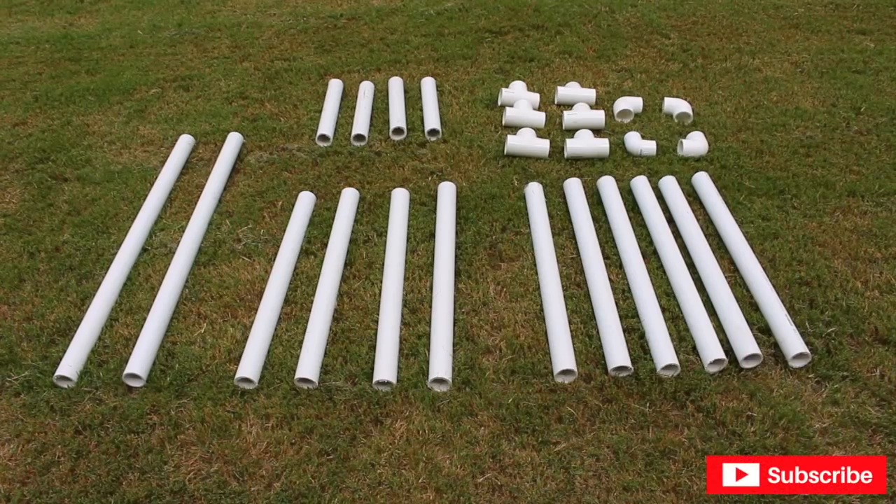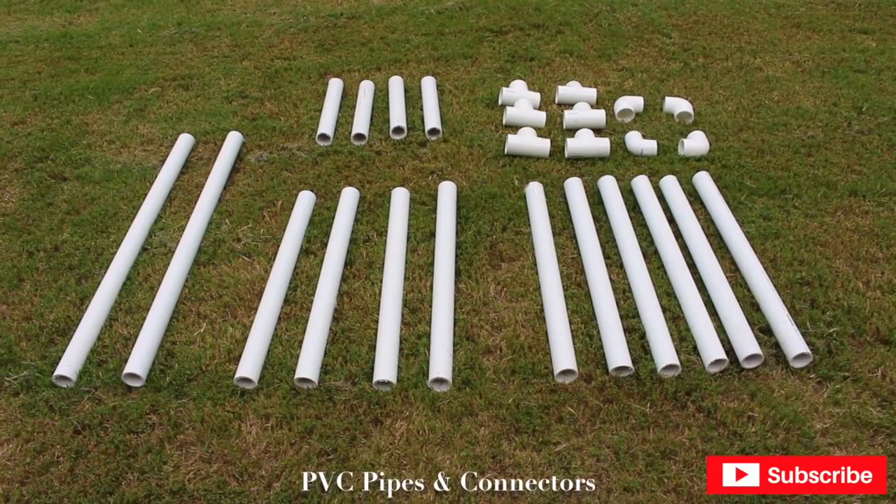Here are all the PVC pipes and connectors I'm going to be using to make the base of my table. Believe it or not, these are three PVC pipes — they are one and a half inch PVC pipes and they are very strong, unbendable, and very sturdy. They are not like the pipes I bought for my backdrop or my wedding arch. These are really strong and were almost six bucks each, so about 15 dollars total — totally worth it for a table base.